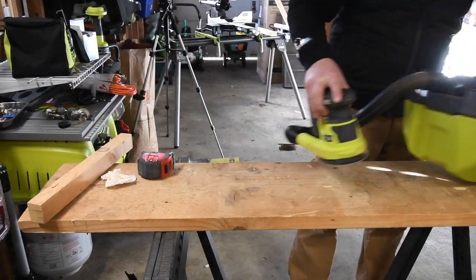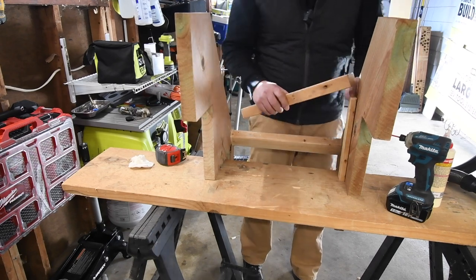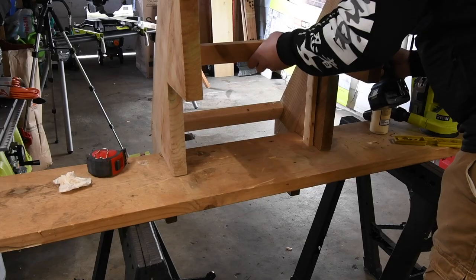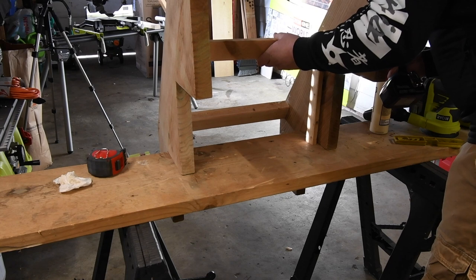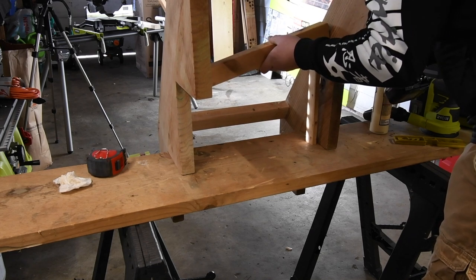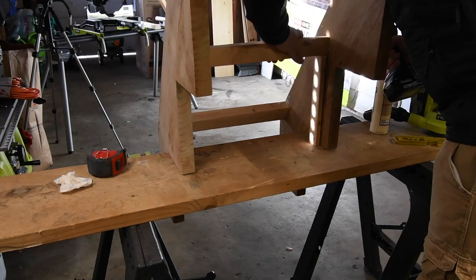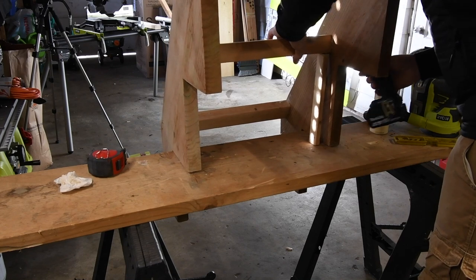Not too shabby, not too shabby at all. And just remember when you do projects like this around your house, it's your project — whatever you want done is what gets done. So I feel that right here is a good support in this spot. These Milwaukee drill bits suck — seriously, this keeps slipping out. I was trying not to use it but I'm going to use the one with better teeth. Much better grip.